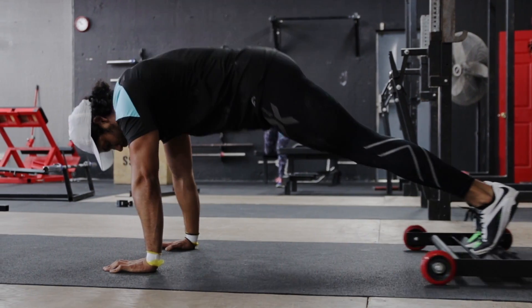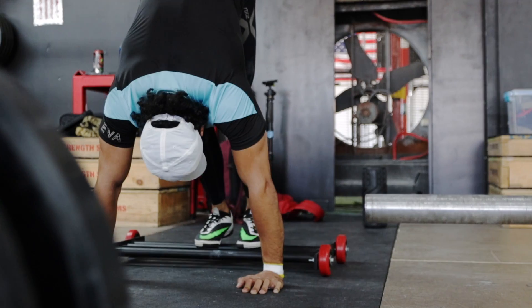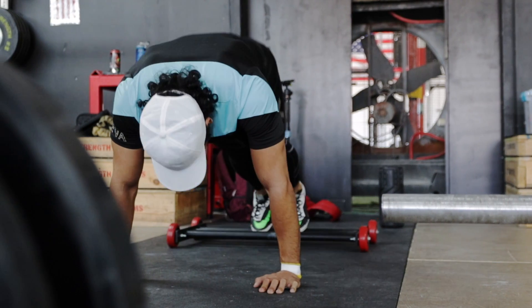The roller pike is a great exercise to target your balance, stability, and core strength while also working your upper body.